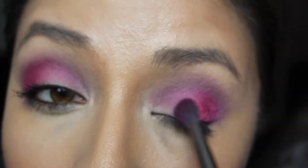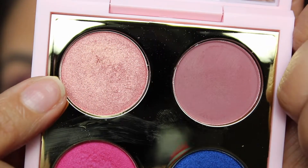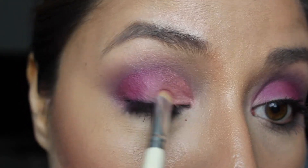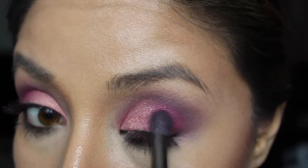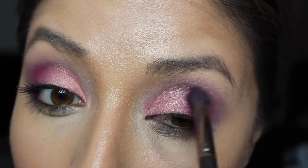After intensifying that shadow, I'm going in with the shade Living Pink — it's a pinky coral with gold shimmer — and I'm applying this on the inner one-third of my lid. In between this step I'm going back in with Hickey, making sure I'm blending both colors together with a blending brush.